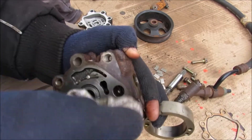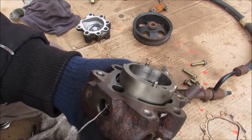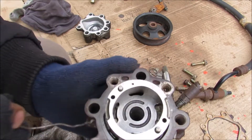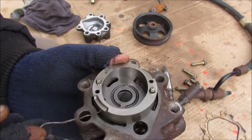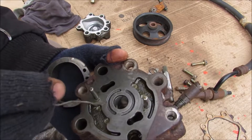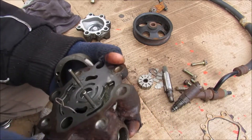Inside the pump housing we've got all of these little passages that oil will flow through. Low pressure fluid comes from the reservoir and fills the outside area, then gets sucked underneath the cam where it gets pressurized. It then goes out through these larger holes out to the power steering rack.